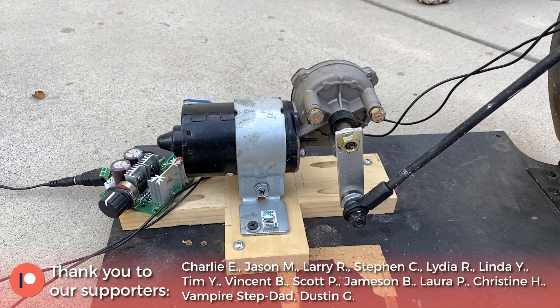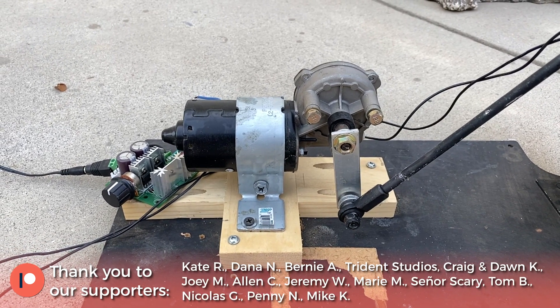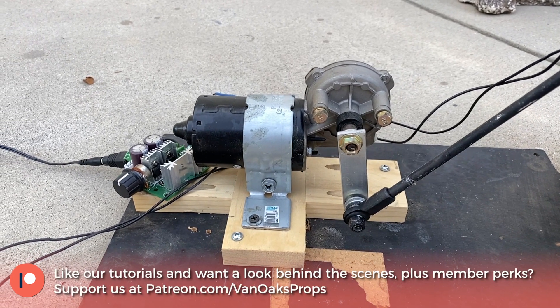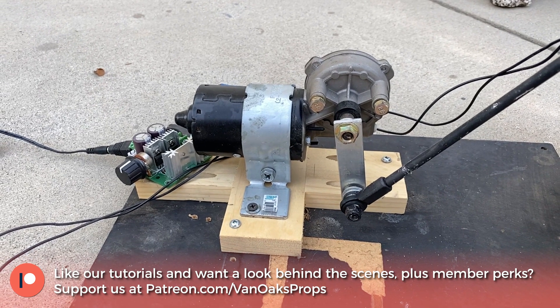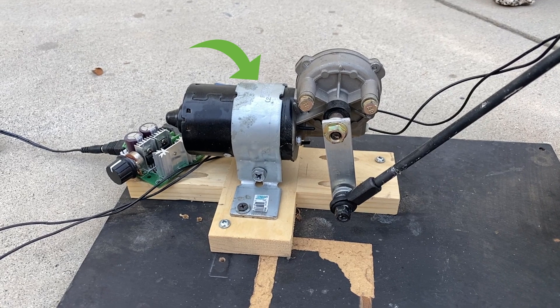To start off, I swapped out the underpowered motor for a windshield wiper motor. This motor has a lot more torque and can handle the weight of the shovel and the lantern without any signs of struggle. It's mounted to a small platform using a Simpson tie that I got from the fencing department of my local hardware store.